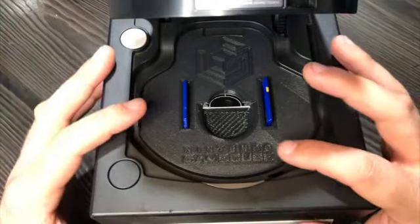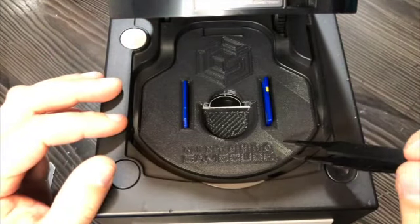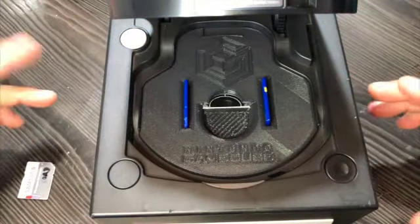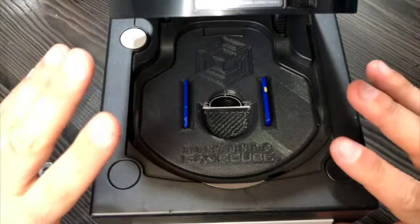If you need to remove the mount, just use a sharp object and lift it open like so. As you can see, it's a very practical and easy mount to install and take apart without compromising the Gamecube's aesthetics.